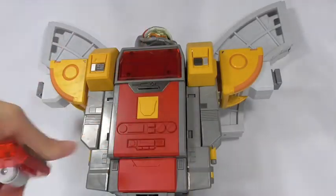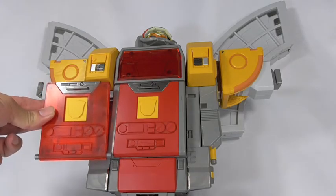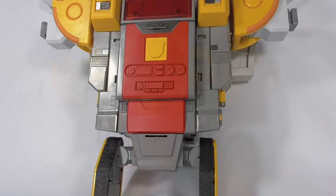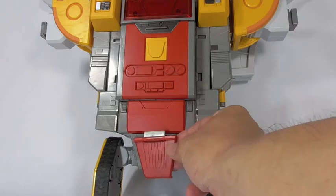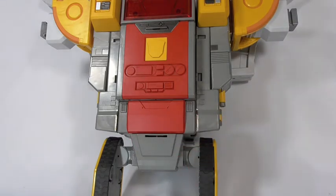Let's take a look at this chest piece — of course you could change it out with the clear piece. And you can switch out the crotch area part and put the red piece on; for now let's leave it as it is.